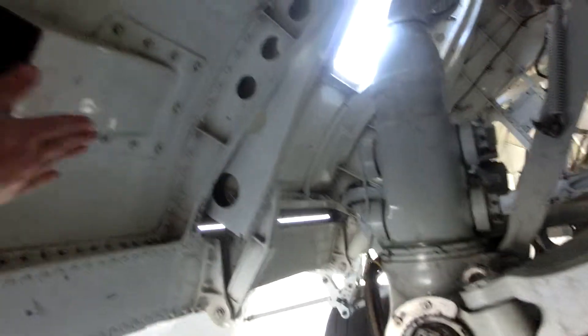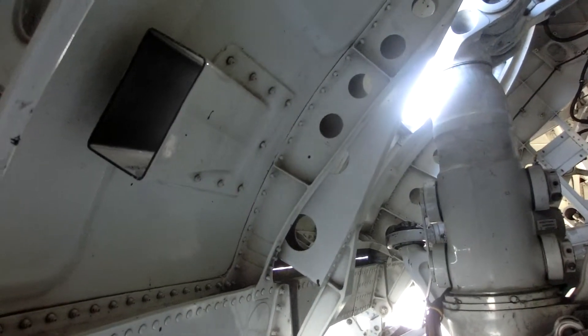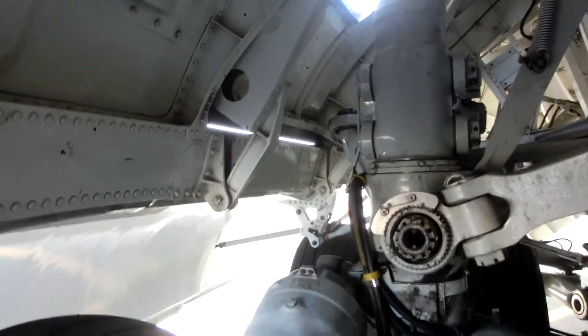This is a cooling duct to help cool off the brakes when they're doing a lot of touch and goes and landings. It helps duct air in.